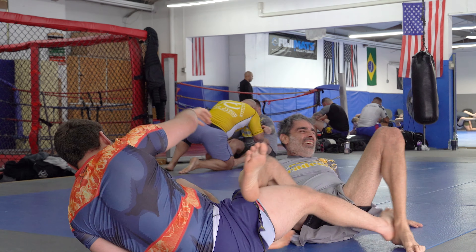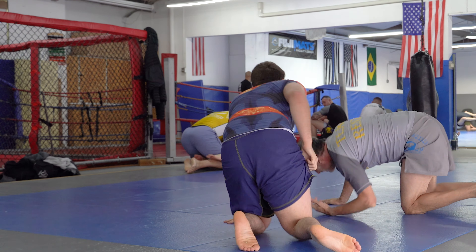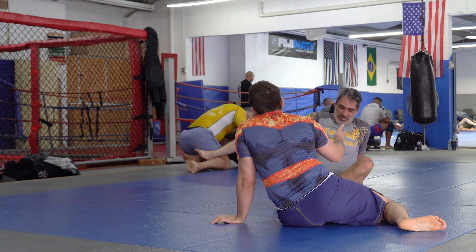That was a great counter because that's the back take that I love to do, and he countered it with a foot lock, which was just beautiful.